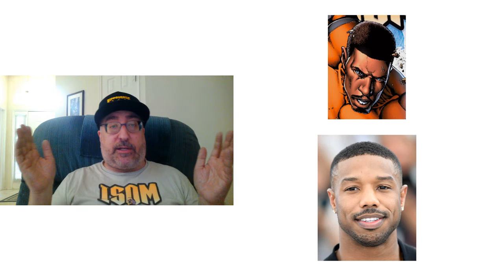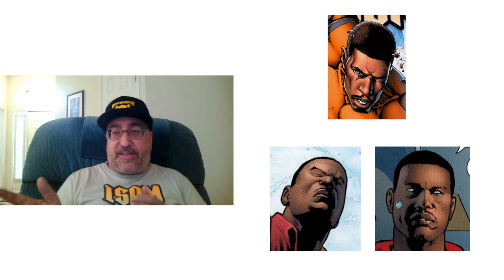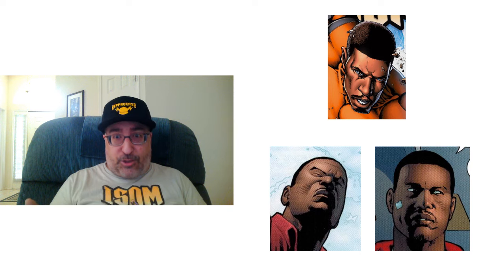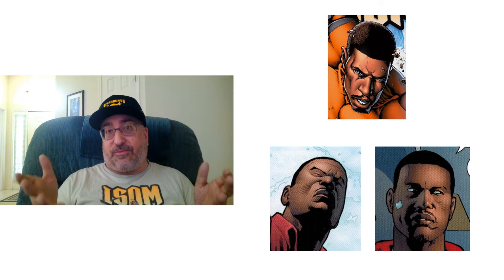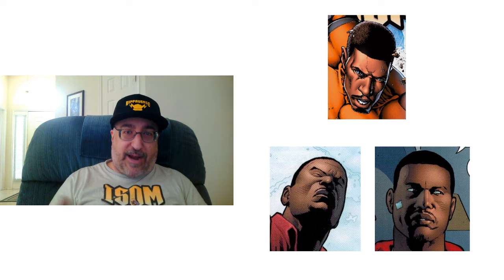I would love it if Michael B. Jordan were to play ISOM in a movie — I think he'd do a great job and I'd be thrilled to see that. But in terms of being a look-alike for Avery Suleman, when we're doing actual cover art and trying to make the art look like the character, I'm going to have to deduct some points for accuracy on the face.